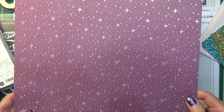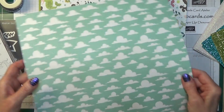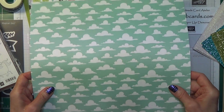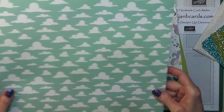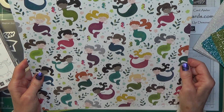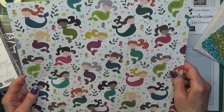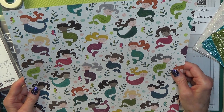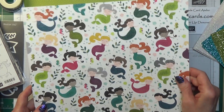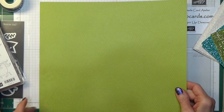It is shiny and this is the reverse of it — they're clouds. This is quite a thick designer series paper as well. Then we have the delightful little mermaids — I think that one can be cut out with the die. And then this is the reverse design, which is a gorgeous lemon lime twist colour.